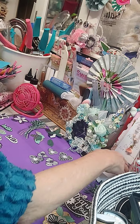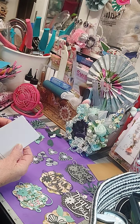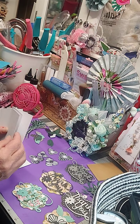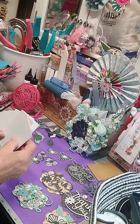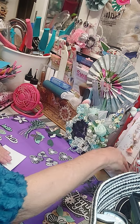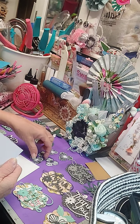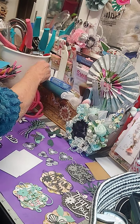Hey everybody, y'all everybody is wanting ATC cards and I thought I would bring you a couple ATC cards and show you how I'm putting mine together. These are going to go in my book, and as I decide who I want to send what to, I will do that for challenges or whatever. I've got my ATC card now — this is a piece of three-and-a-half by two-and-a-half cut out. Y'all know how to do that; I've already put up a video on it.